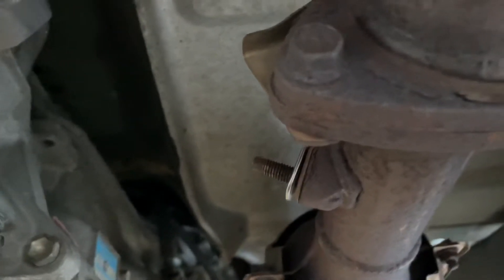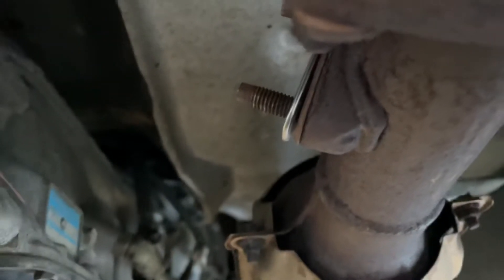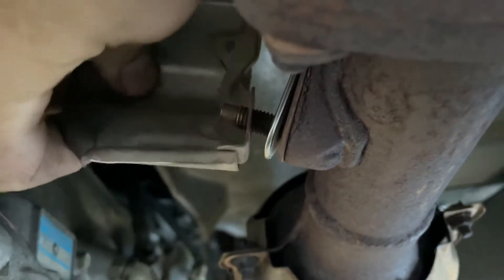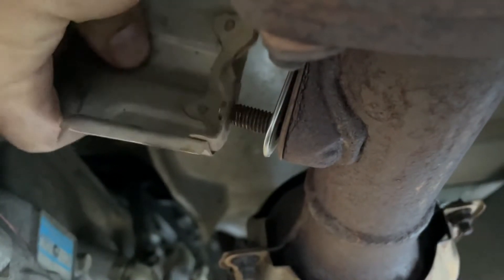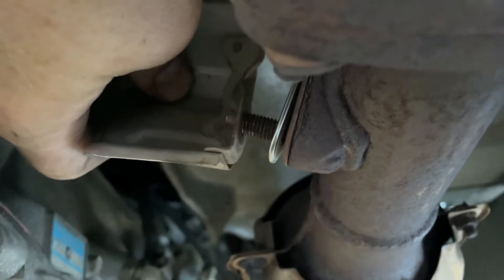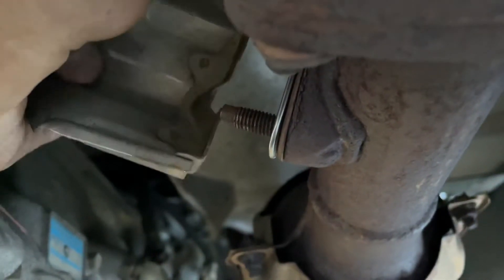Anyway, this one came out, and it did have, from the factory as far as I know, a heat shield on it. So I'm putting this other one back. These aren't hard to get to — they are 12-millimeter nuts that go on these, and these bolts are welded into the armature.